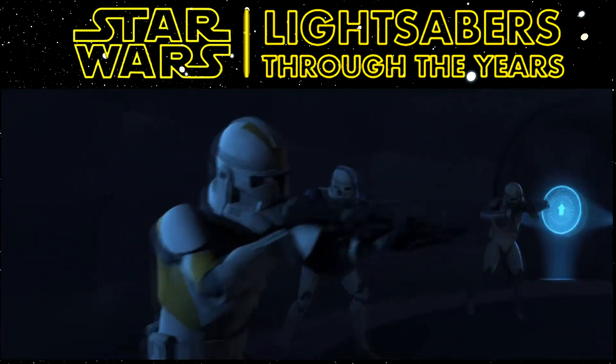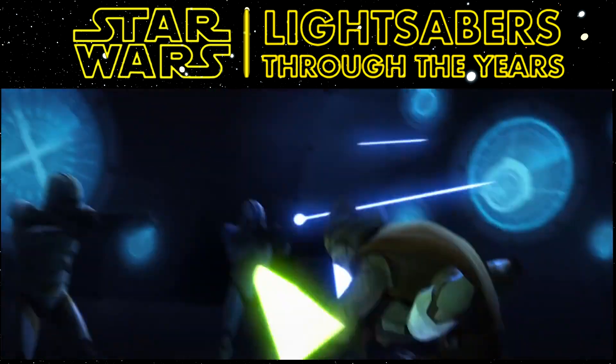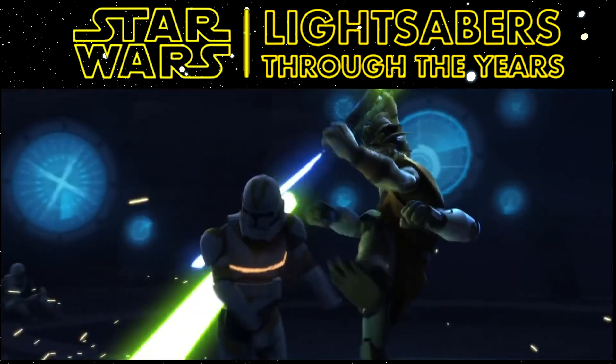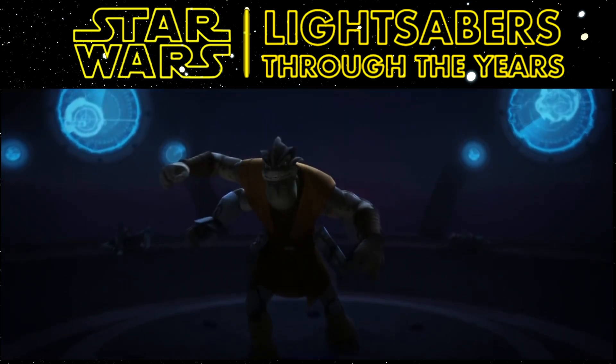There's a foldable lightsaber design, which actually first appeared in The Clone Wars Season 4, Episode 7, Darkness on Umbara, released in 2011. That was actually used by Pong Krell. I looked at a little clip of it — it's really hard to see, but it is there.